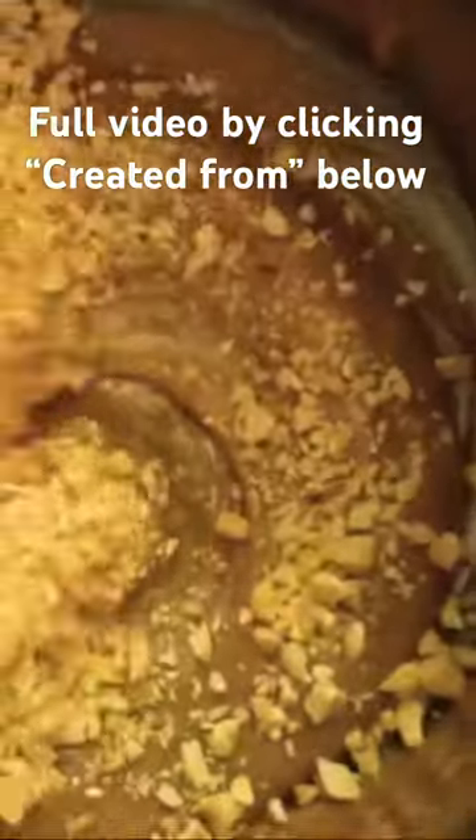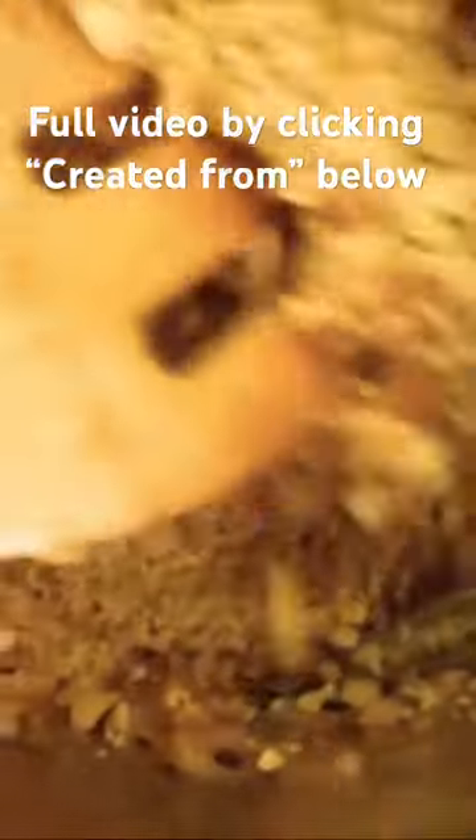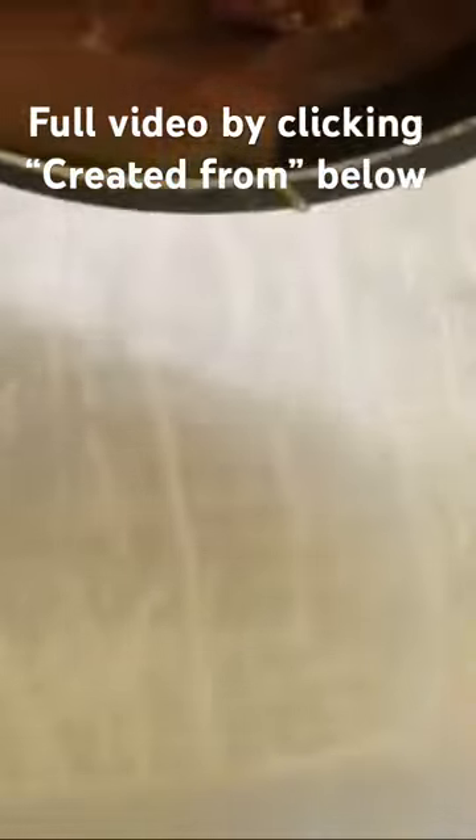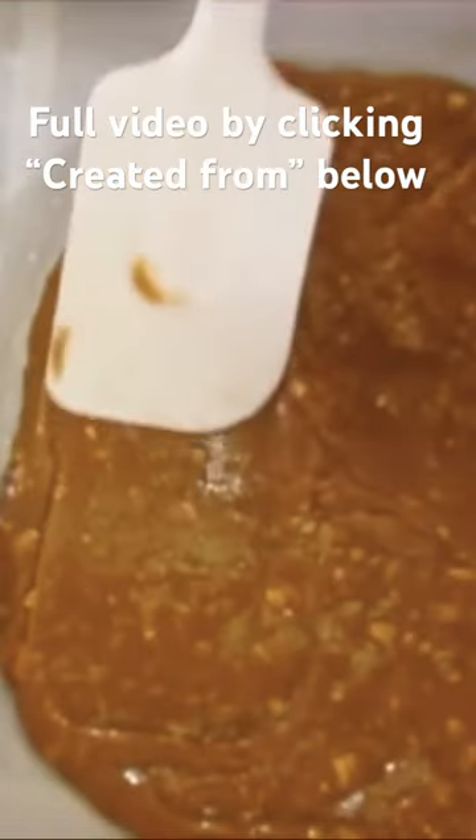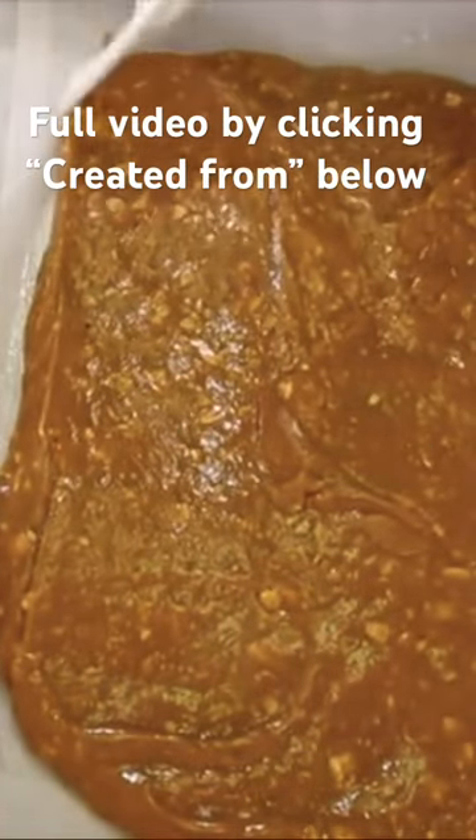We have to start with the next one. For the leftover caramel I'm adding the rest of those chopped nuts in here. Again if you want to add pecans or almonds be my guest. I've added another sheet of buttered wax paper and we're just gonna lie it out. Even out the caramel until I get it in uniform size. We're gonna let these sit for the next two hours.